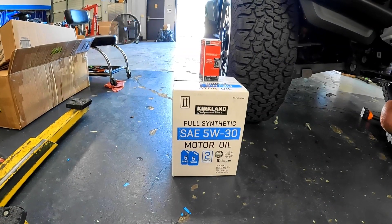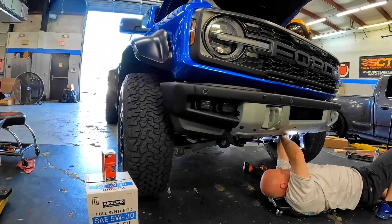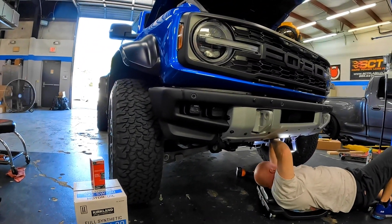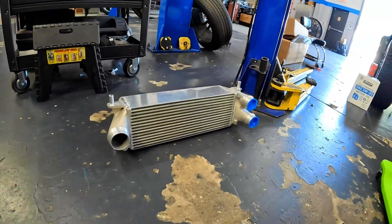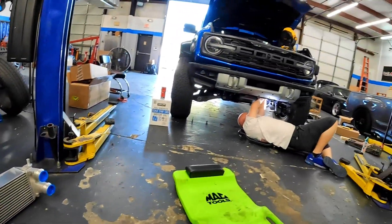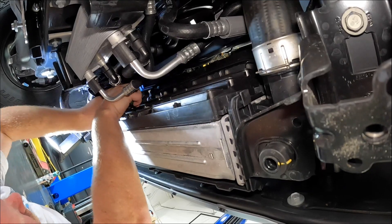So we're back here at Pro Dyno in Fort Mill, South Carolina. Today we're going to do an oil change on our Bronco Raptor. And since you have to take half the truck apart anyway to do an oil change, we figured now's a good time to go ahead and install this Whipple intercooler. While you're in there, you might as well — ten pounds of stuff in a five pound bag.